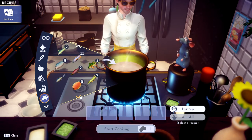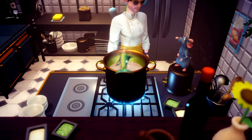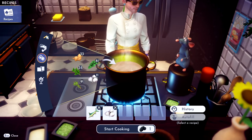Swordfish, swordfish — oh there it is right there. Toss in the swordfish. Then you need garlic — that's in spices. Toss in the garlic. And then you need a lemon of course.